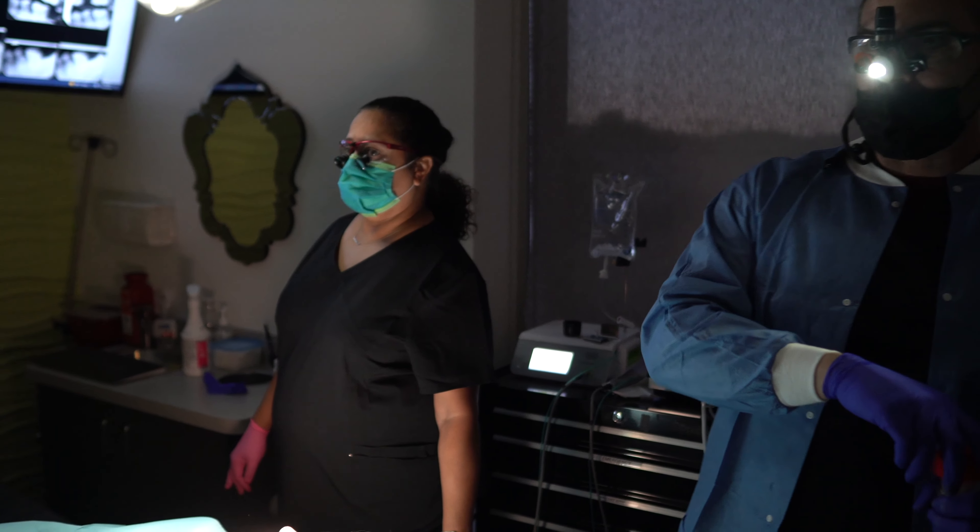I would highly recommend this class to all of my colleagues who are interested in placing implants, and more importantly, incorporating implants into their practice at the pace at which they're comfortable.